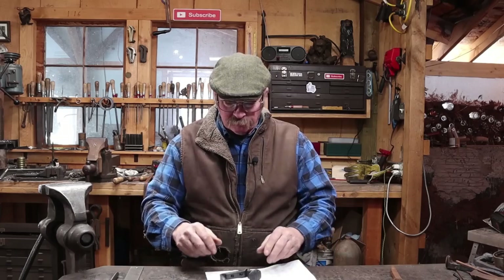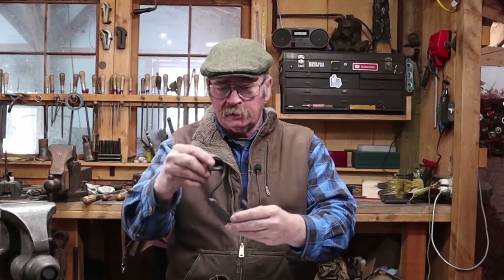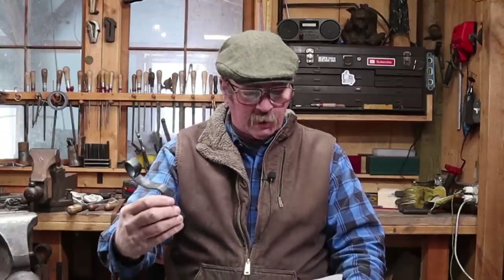For the second feature of our Hook of the Week, I'm going to look at a hook that one of the viewers sent — a fairly simple rail spike hook, but it's an idea I've never thought of. This was sent by Joe. Joe, thank you very much for sending the hook for us to look at.